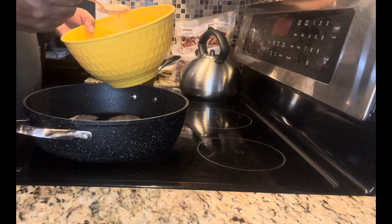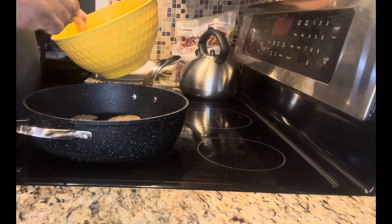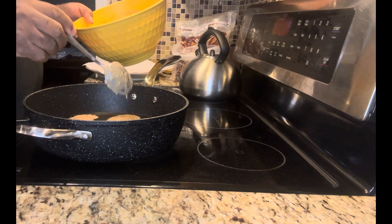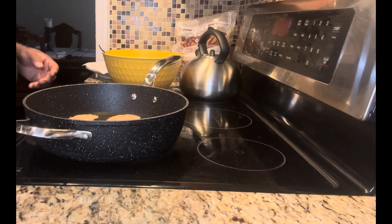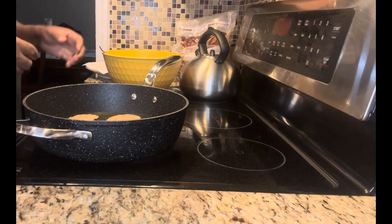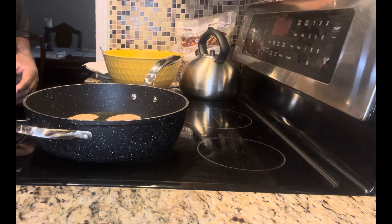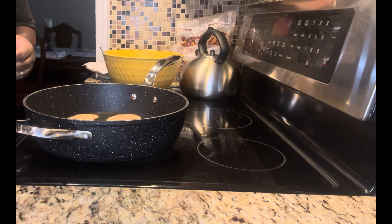I'm telling you, you make this — even as a dessert or a starter — just make it and put it out so people can have it. We're close to Thanksgiving right now, so you make this Thanksgiving morning, make a batch of it, put it out and people just feed on it. It's like a starter. Sprinkle a little powdered sugar on it and they'll love it — trust me.